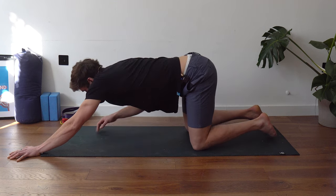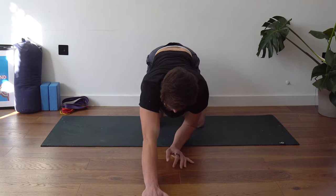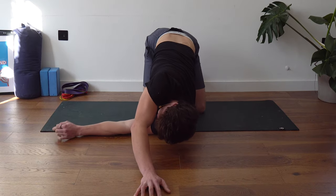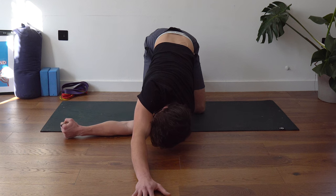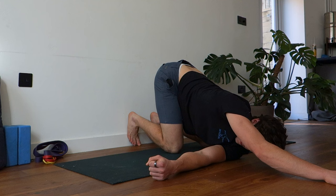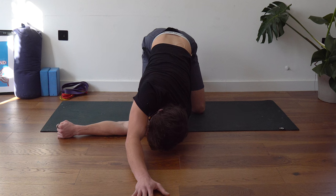We're going to come up and switch sides. Thread that left hand through, reach the hand as far as you can, and sit back into this position — nothing too intense to start with. During all these stretches, be a little conscious of your breathing. If you notice you're holding your breath, you're probably pushing the stretch a little too hard. Try to keep your breathing deep, slow, and consistent.